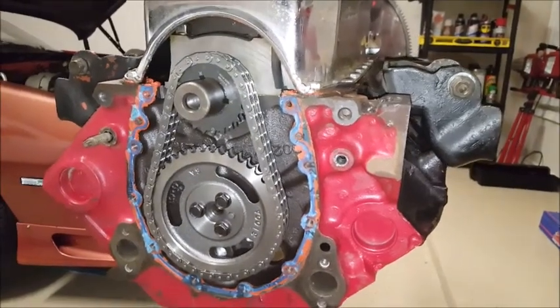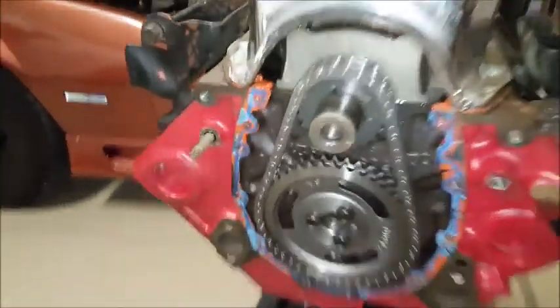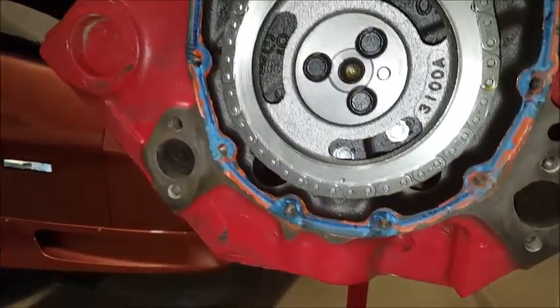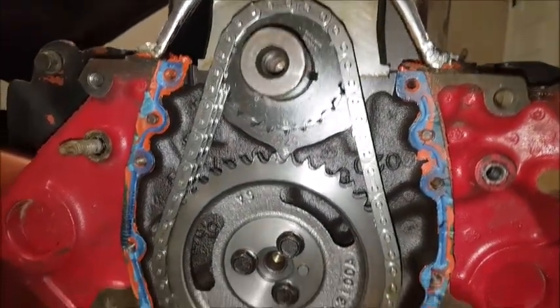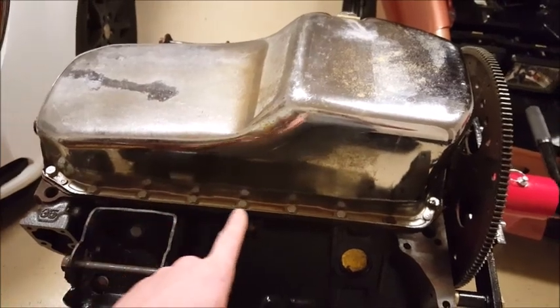There she is — got her removed. The oil pan front seal came out with the timing chain cover and is still sitting on the bottom here, but that's all right. Got a little bit of gasket to clean off of here. The timing chain looks great.